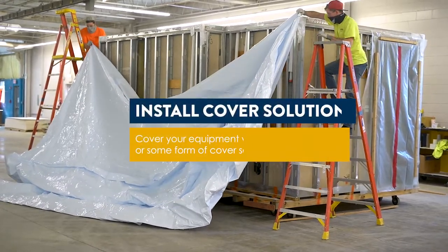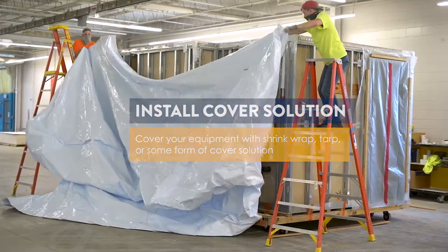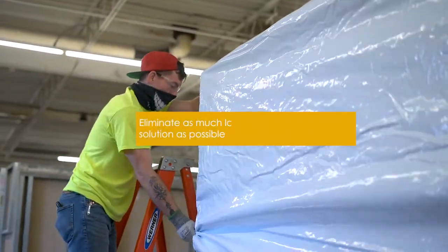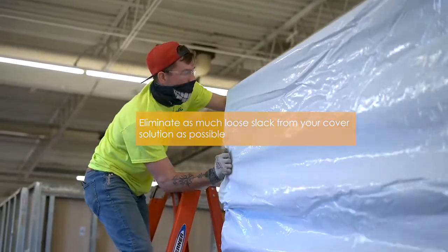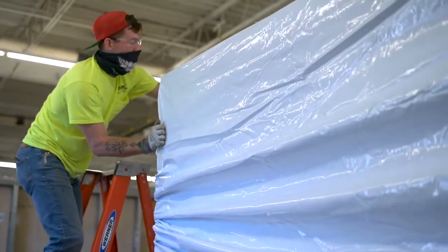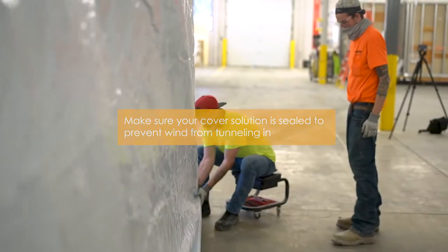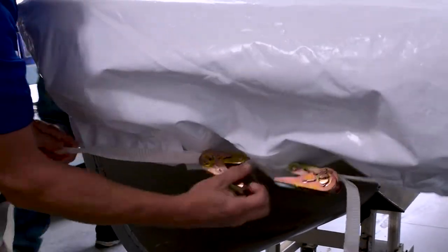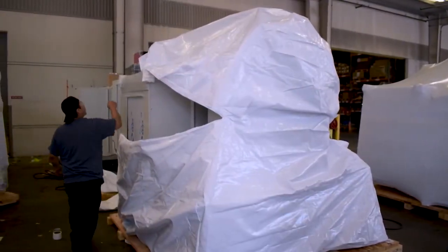Whether you're using shrink wrap, a tarp, or another cover solution, there are a few best practices to consider. First, eliminate as much loose packaging material as possible — loose packaging can cause abrasion to the unit and creates opportunities for wind to tunnel into your covering, causing significant damage. Second, make sure the bottom perimeter of your packaging is properly sealed to prevent wind from tunneling in. This can be done with pole ropes, ratchet and webbing, and tape. Another effective method is to use a full enclosure utilizing a top and bottom piece.